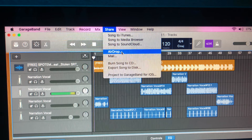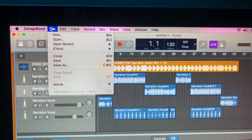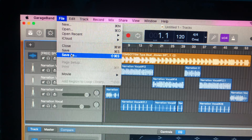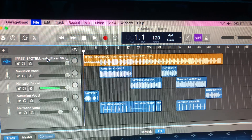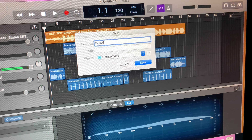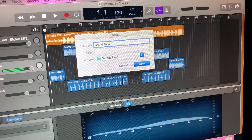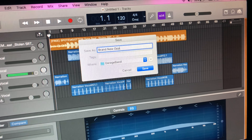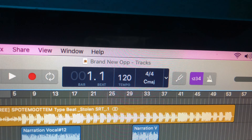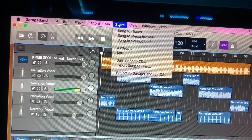Now if you want you can share. What I like to do is AirDrop it to my phone and it'll AirDrop the WAV file to me. Once you're done finishing your song you can share it. You can also get the track and save it to your computer and name it.